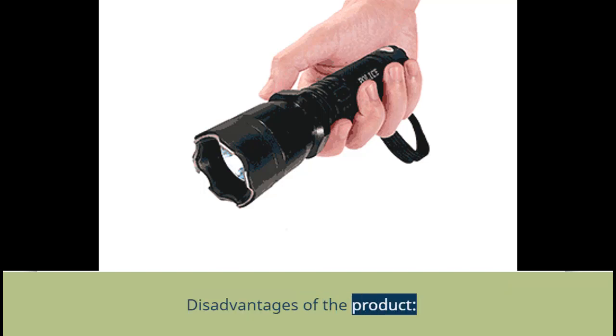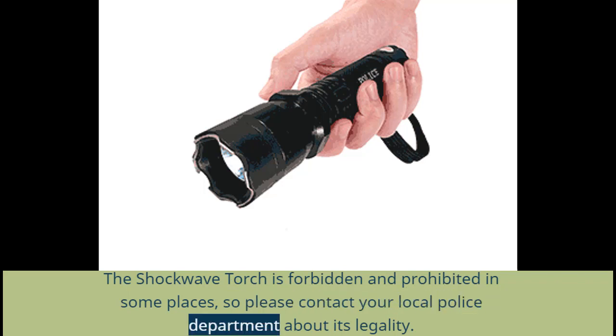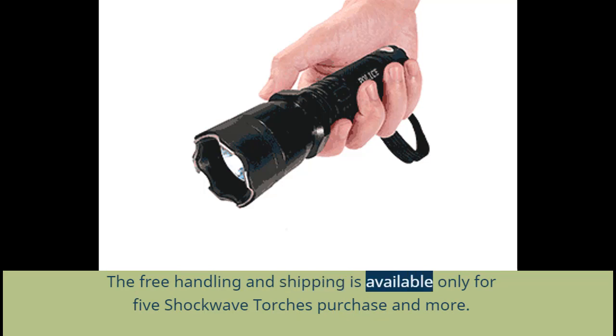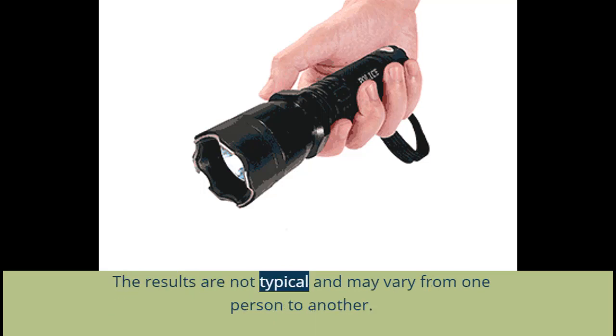Disadvantages of the product: The Shockwave Torch is forbidden and prohibited in some places, so please contact your local police department about its legality. Free handling and shipping is available only for purchases of 5 Shockwave Torches or more. You may get confused the first time you use it, so you need some patience and more trials. Results are not typical and may vary from one person to another.